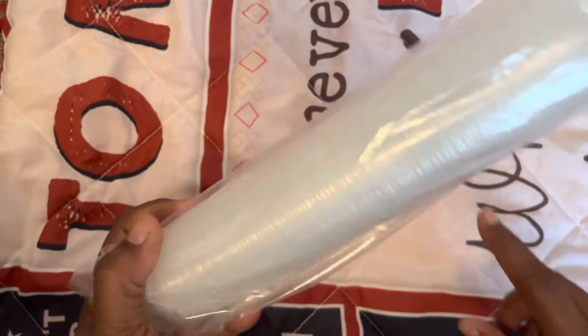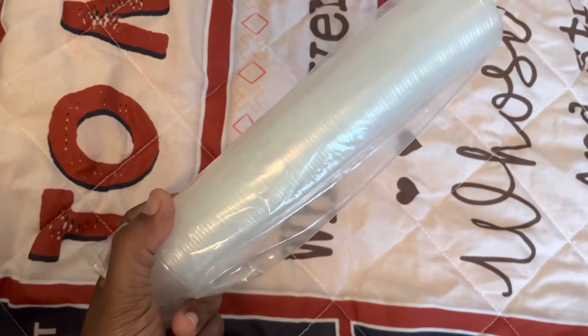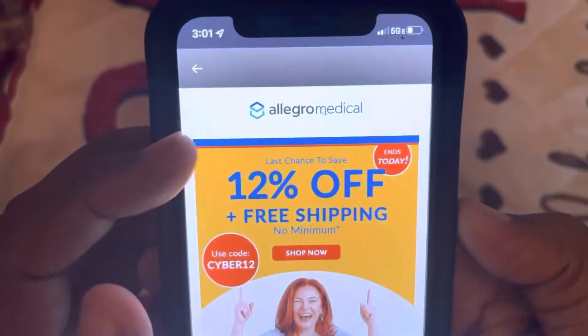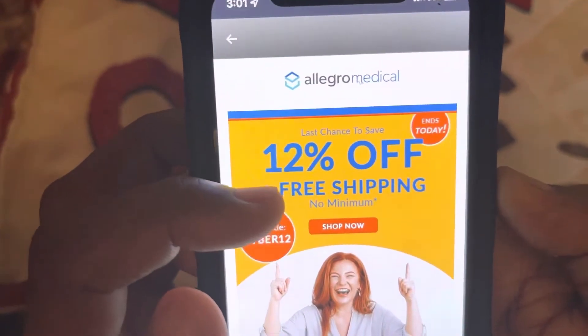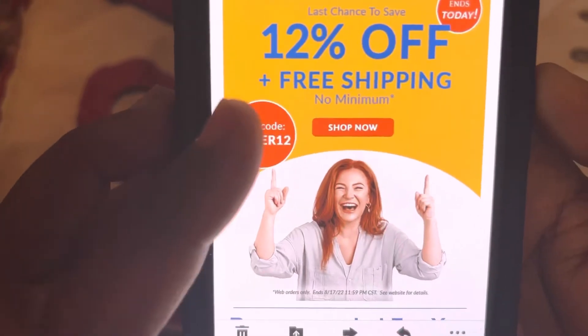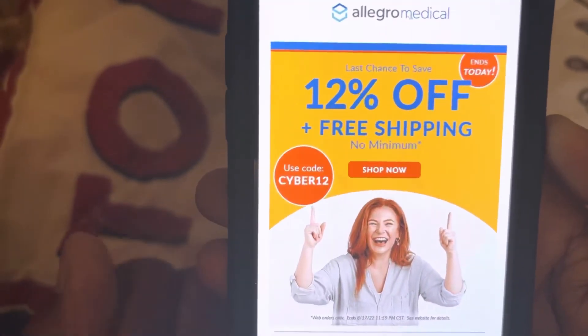I'm going to show you where I get them from. They have a coupon code out right now, also free shipping, and it ends today. It's at Allegro Medical — 12% off plus free shipping, no minimum. The coupon code is CYBER12. So go order your stuff, get 12% off and free shipping. Thanks, bye!